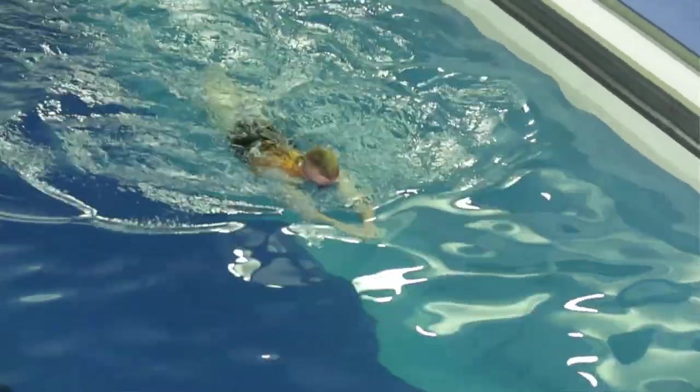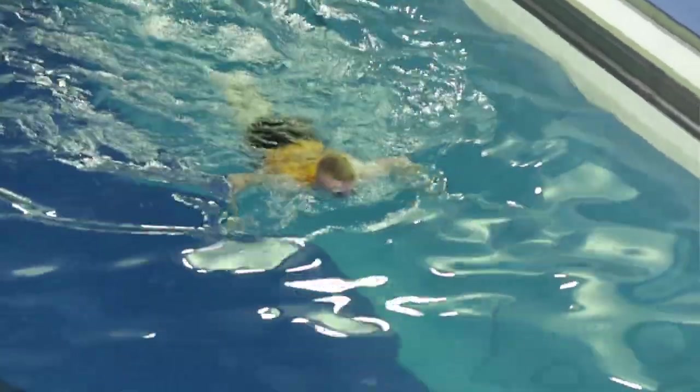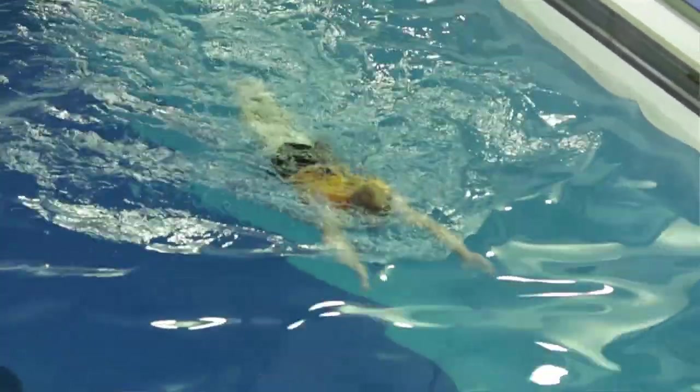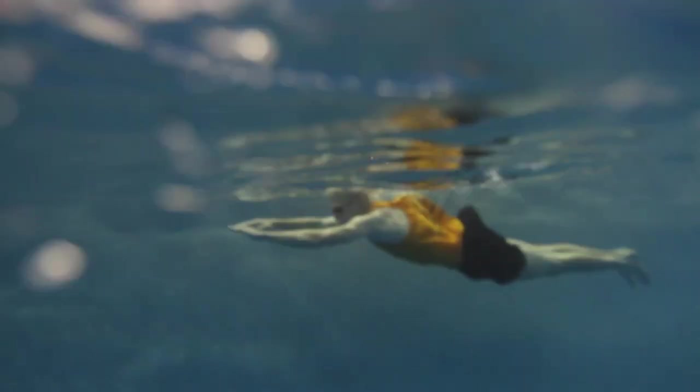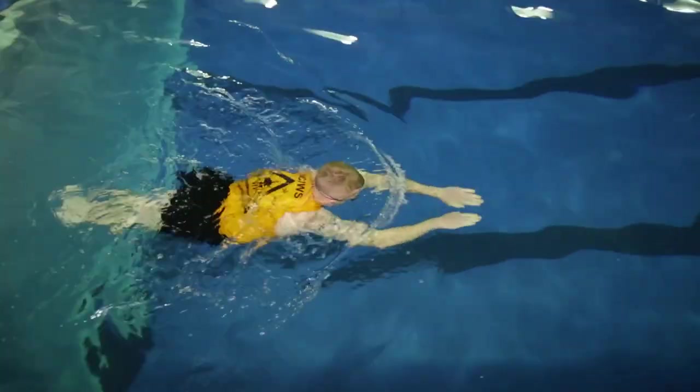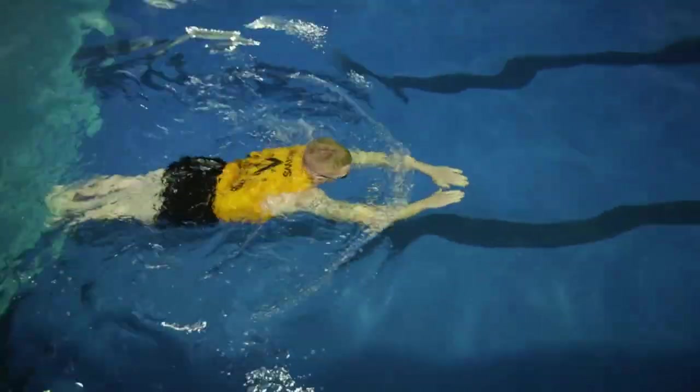You'll actually put your face in the water and it'll be a kick, pull, breathe — that method all the way through. A lot of people will struggle with their legs, not kicking as hard as they should be. Your legs are your primary propulsion — that's your momentum, that's where you get all your power from with this stroke.